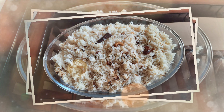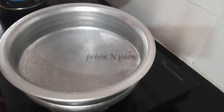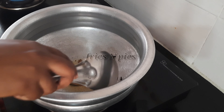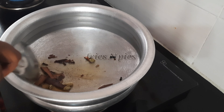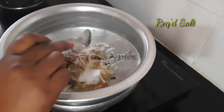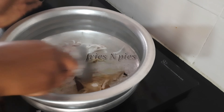Let's move on to the ghee rice recipe. Keep a cooking vessel on the stove and add a little coconut oil — don't wonder about its color, this is leftover oil used for frying onions. Add bay leaves, cinnamon, cloves, cardamom, and one star anise. Sauté well. Add one small sliced onion and required salt, and sauté till the onion turns soft.